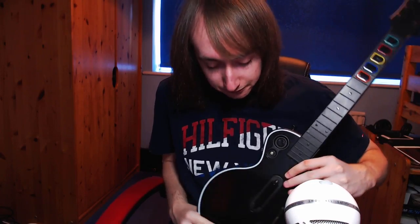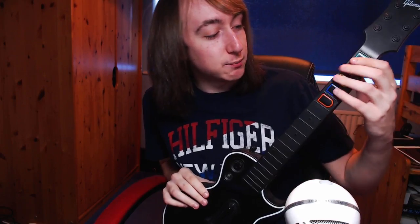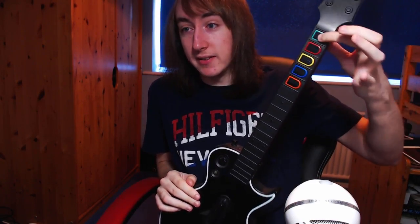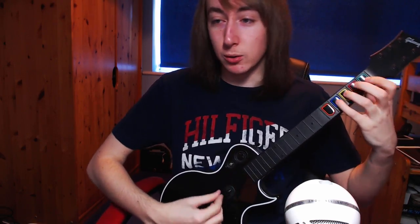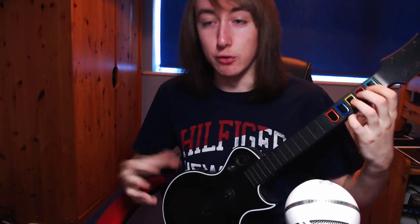Hello everyone, I'm Zantor and today I'm going to be showing you how to fix the frets on one of these guitars. This is the Xbox 360 Les Paul controller. A common problem with these guitars is that when you press a button in the game, there's a chance it might not register. If you're pressing green while playing a song like Through the Fire and the Flames, one of the buttons just doesn't register for some reason — it just misses for no reason.